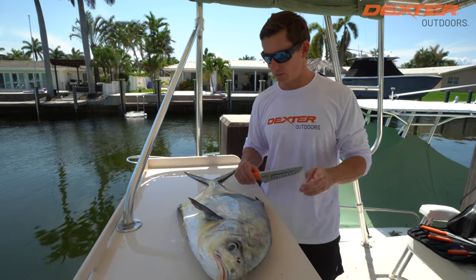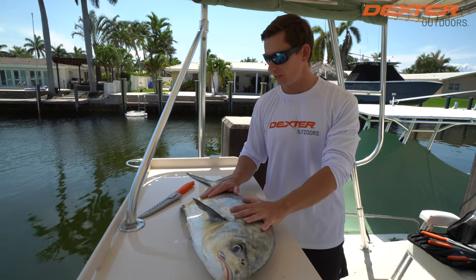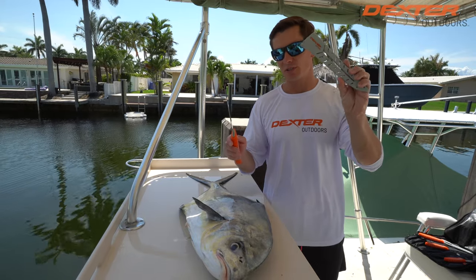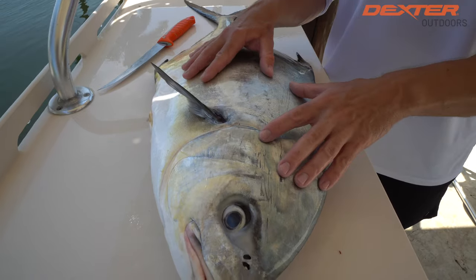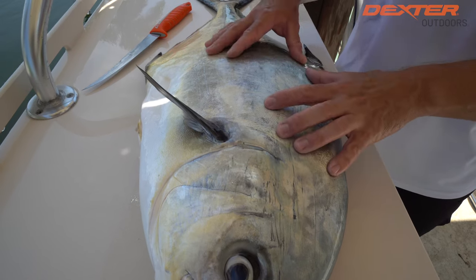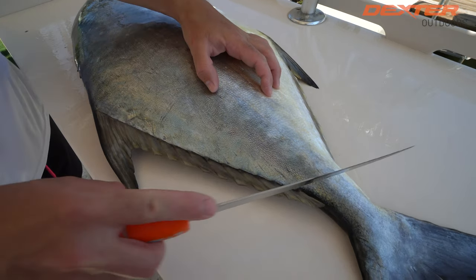What's going on guys, Victor here from Dexter Outdoors. I got this beautiful permit right here at the fillet table. I'm going to show you guys how to fillet it up using our new Dextreme eight-inch flexible fillet blade, which comes with a sheath — I'll have it linked below. These fish look very similar to a fish we have here in Florida called a pompano, though they don't taste the same and they get much, much larger.